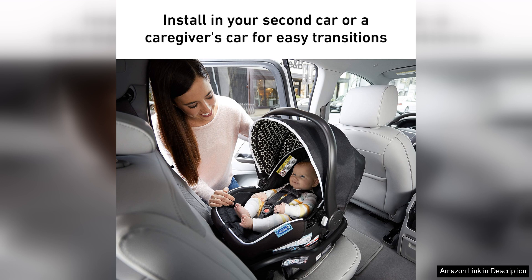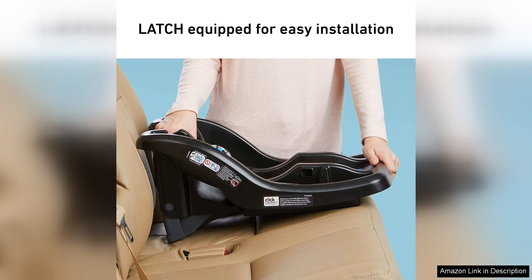Safety is a top priority when it comes to infant car seats, and the Graco Snugride 35 Lite Infant Car Seat Base delivers in this department. The base is designed with a steel reinforced frame and a secure attachment system to ensure a stable and reliable fit in the car. Additionally, the base has been tested and approved for safety standards, giving parents peace of mind while on the road.